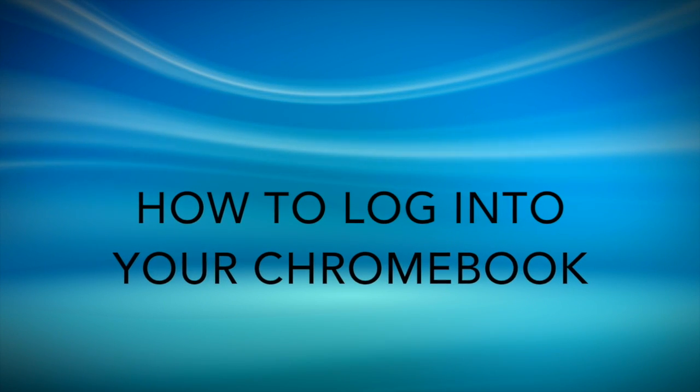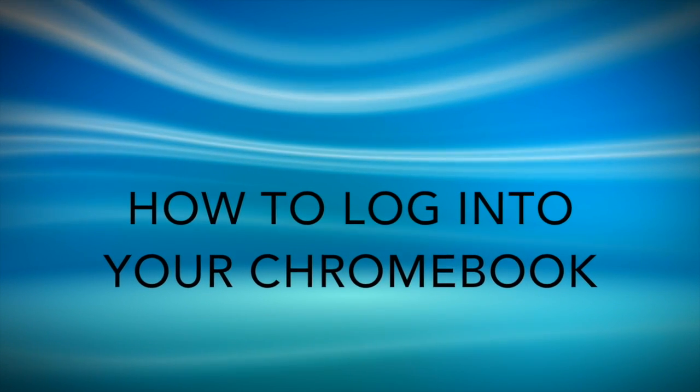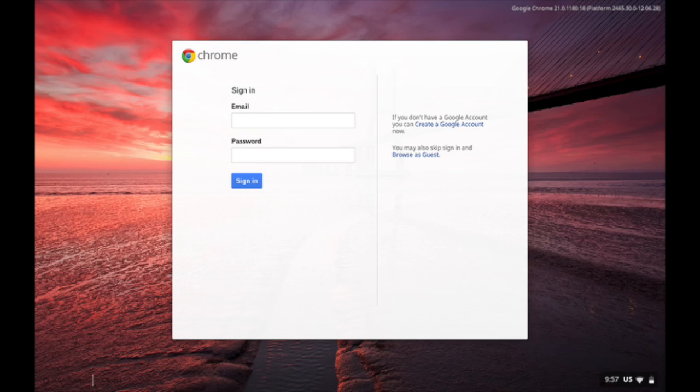Now that you've seen what a Chromebook is, let's take a look at how to log in to your new Chromebook. When you first open your Chromebook, you'll see a screen that looks like this. You'll have to enter your new email and password.